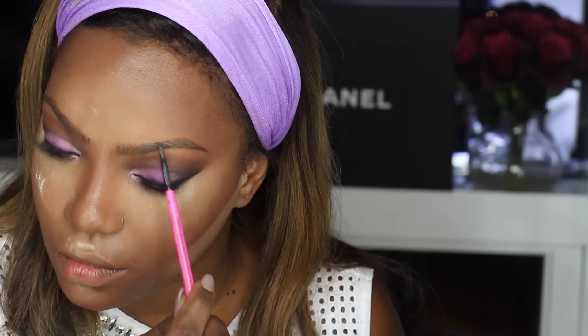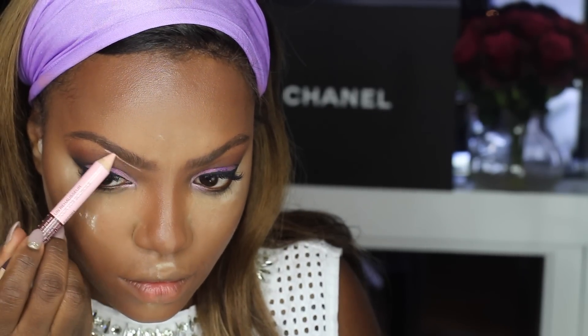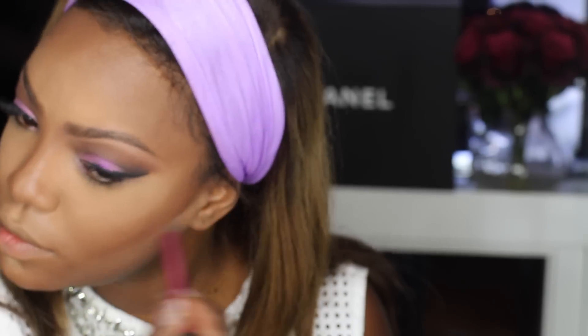It's brow time and I'm going to use Maybelline's Master Precision Skinny. This is their new pencil, but it's just like the ones from MAC — really thin and tiny, but way cheaper. I'm just filling in my brows; I don't want them to be too heavy. And I'm going to go in with this NYX push-up brow and use that to highlight under the brow and blend it out with my fingers. The brows are looking really nice and soft. Now I'm going to dust off all that baking powder.